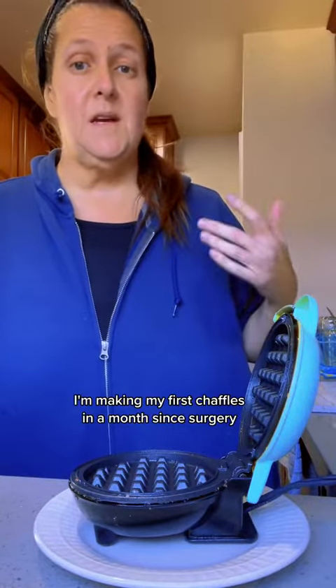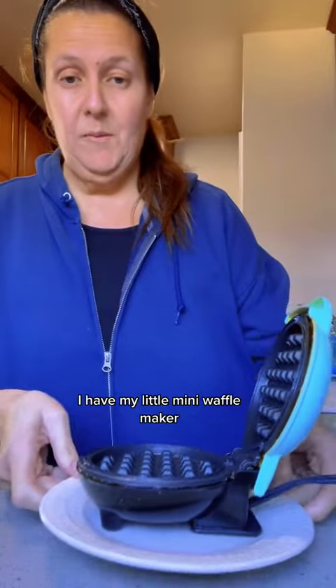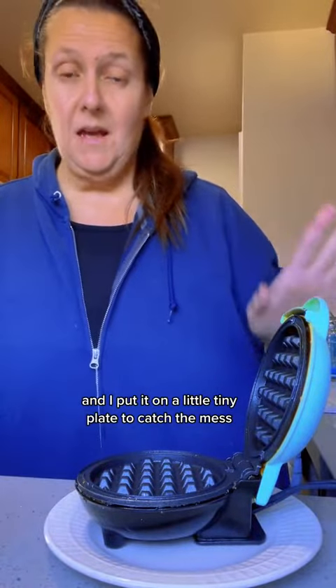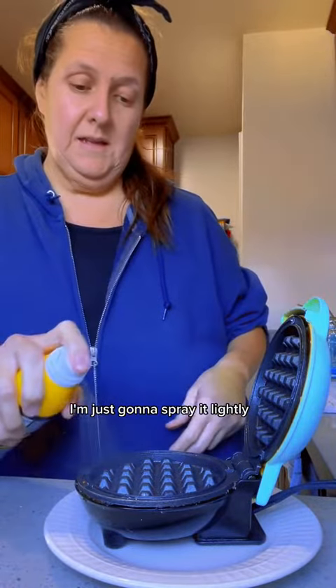I'm making my first chaffles in a month since surgery. I have my little mini waffle maker and I put it on a little tiny plate to catch the mess. I have my cooking spray and I'm just going to spray it lightly.